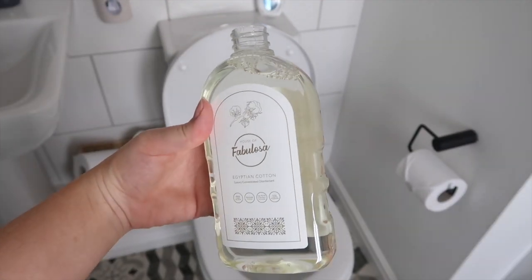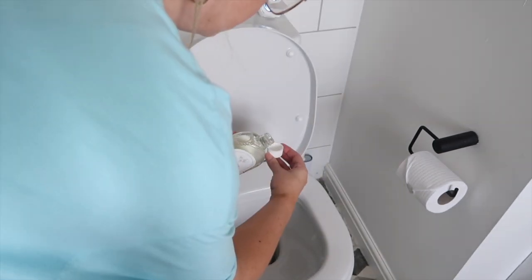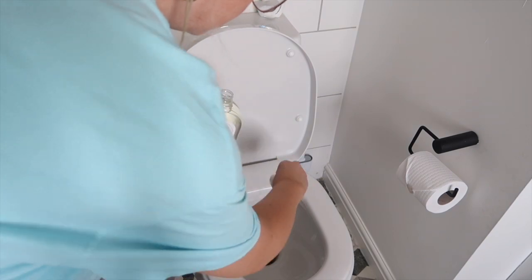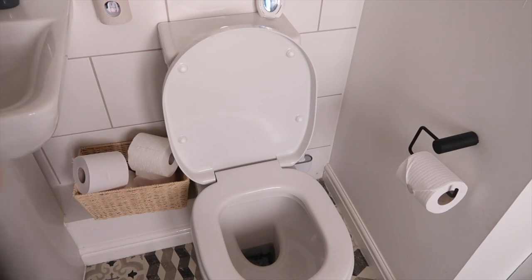Another little tip for the concentrated disinfectant is to put a capful down the toilet after you finish cleaning it. It smells so good and makes the whole room smell really fresh and clean.